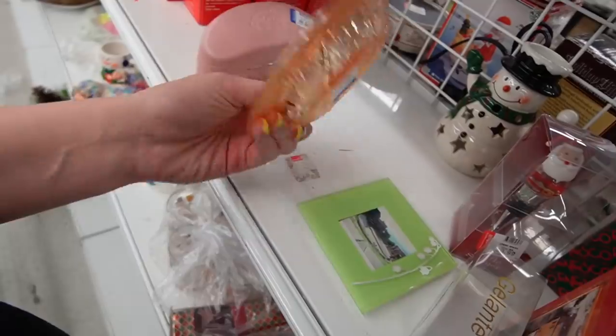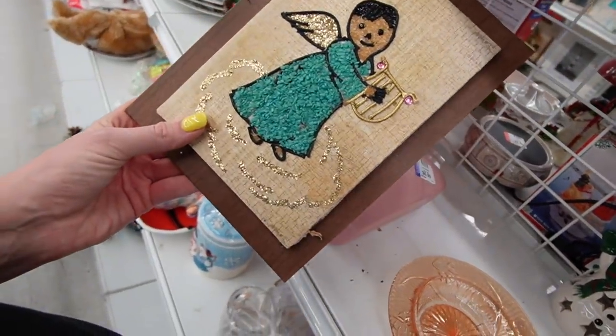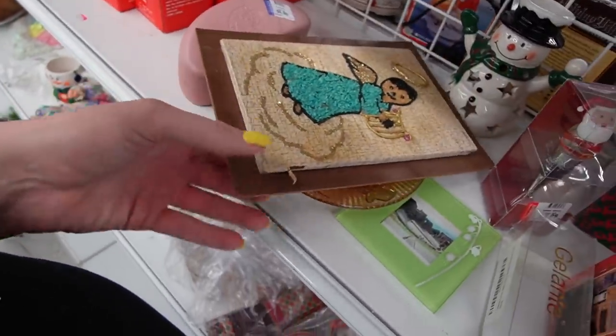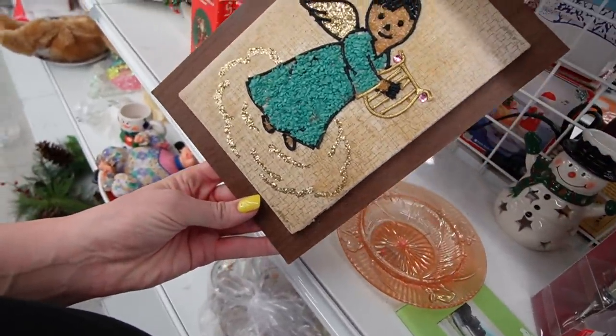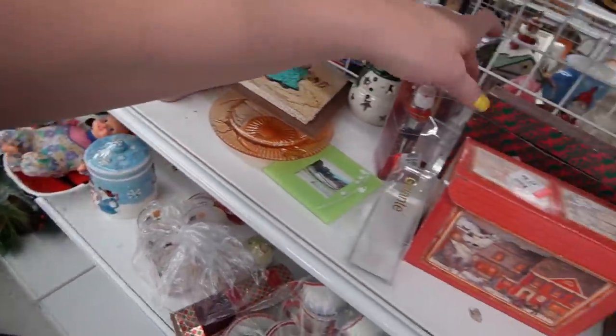Looks like some Jeanette Flora gold that somebody stashed over here. Pebble art, $1.99. It's definitely vintage. It has some issues there on the side. As far as pebble art goes, it's not the most exciting.